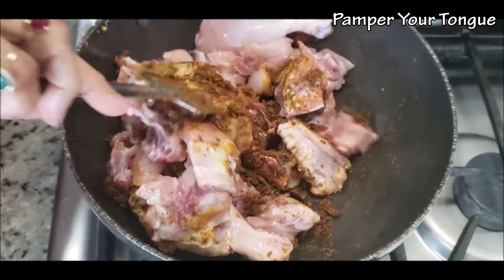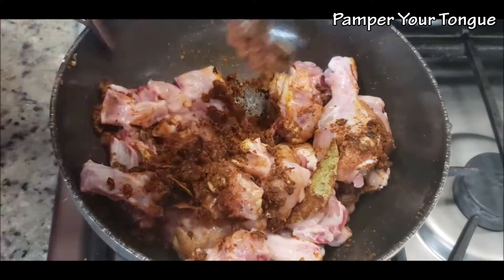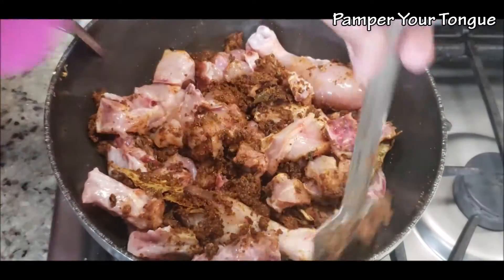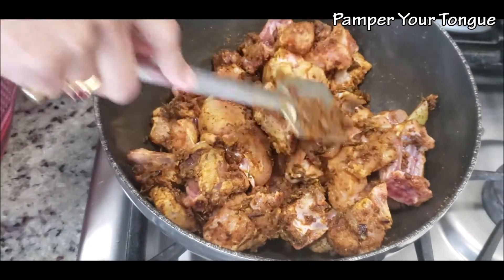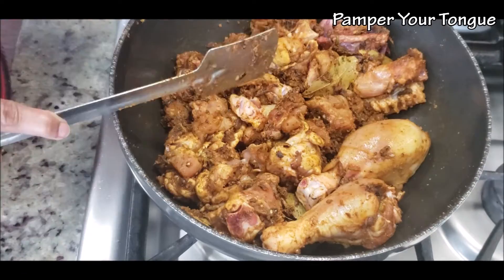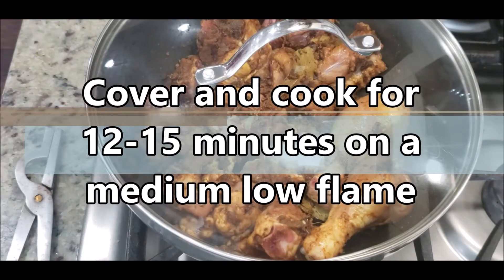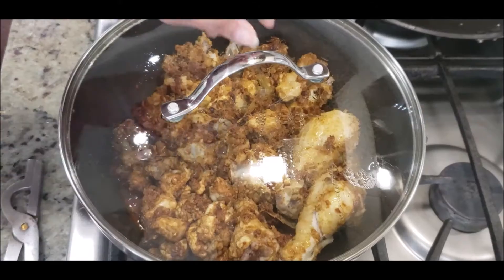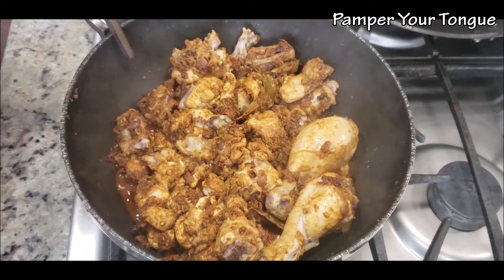Now I've dropped in 1 kg of whole chicken — I've made sure these are small to medium pieces. We simply need to coat all the chicken pieces with the fried masala; this will take about a minute or two. Cover it and let it cook for about 15 minutes on a medium flame — the aroma is amazing!